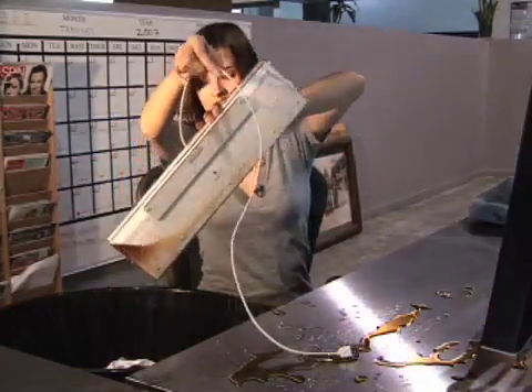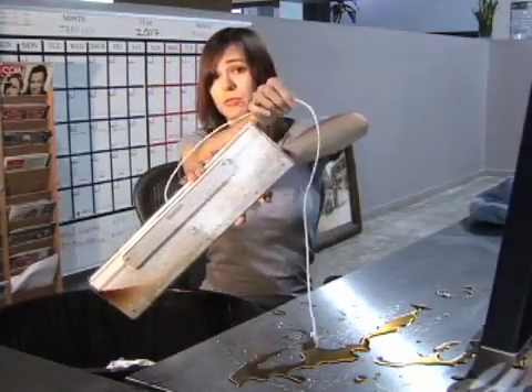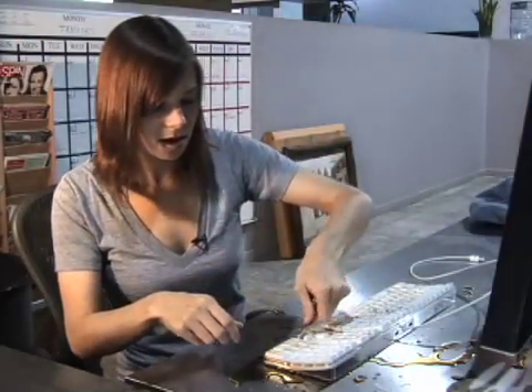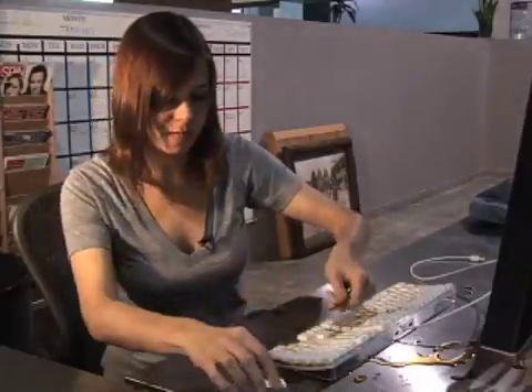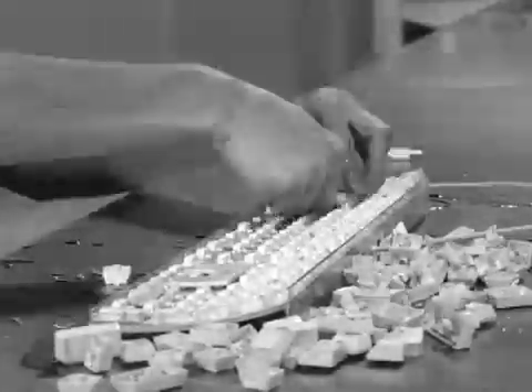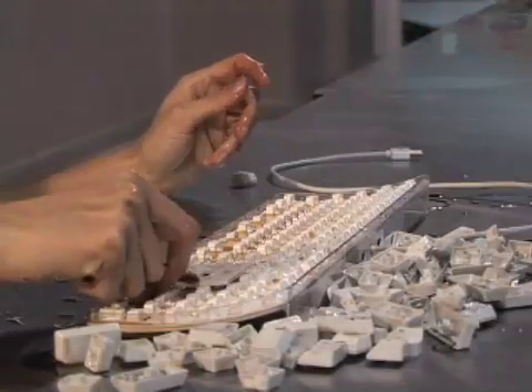Once we've got some of the excess crud out, it's time to start removing the keys. All you need to do is take an object — like for example these keys — and you just wedge it underneath and pop, out they come. There we go. That wasn't too horrible, I guess.